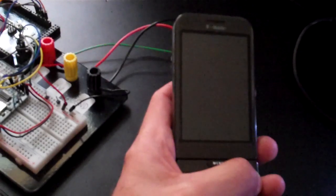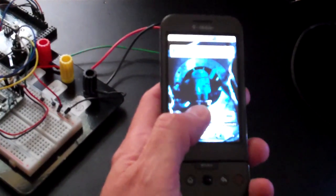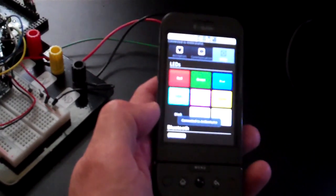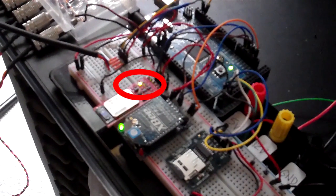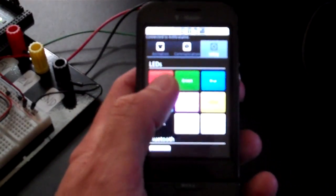I've written a simple Android application to control the suit's functions. When I run it the first time, it connects to the Anthroloom computer via Bluetooth, as can be seen by the green LED on the Bluetooth adapter. Now when I press buttons in the Android application, the suit changes nearly instantly.